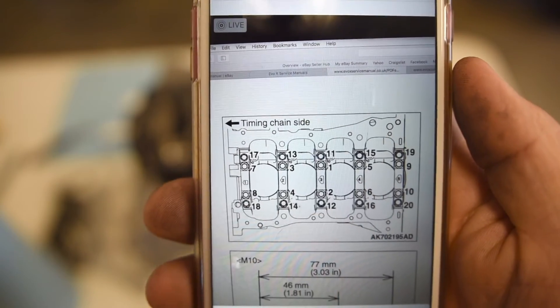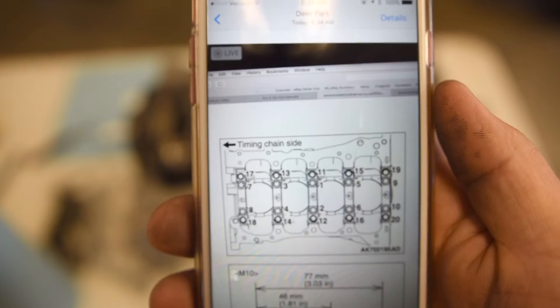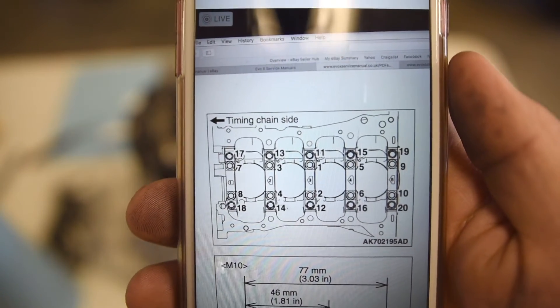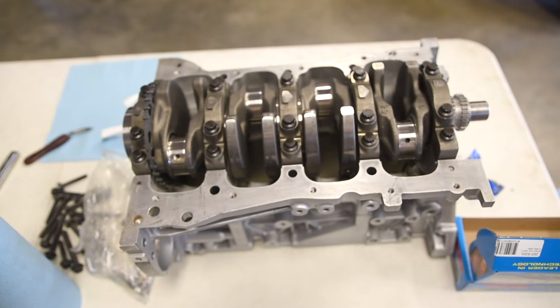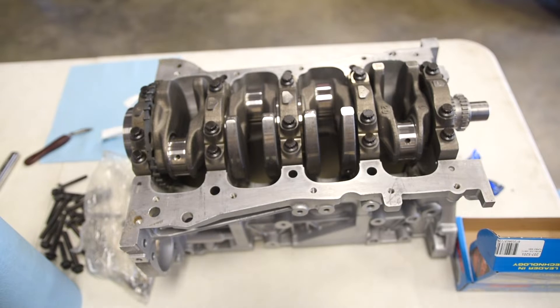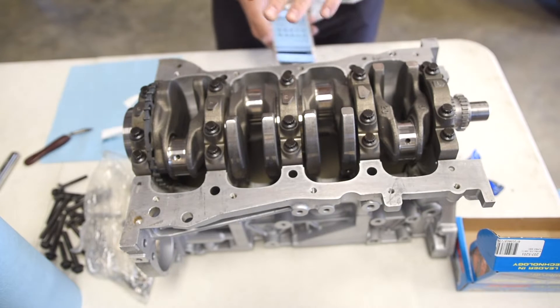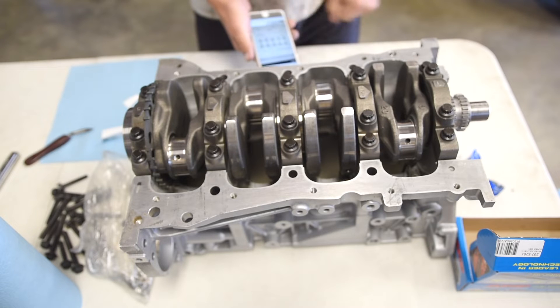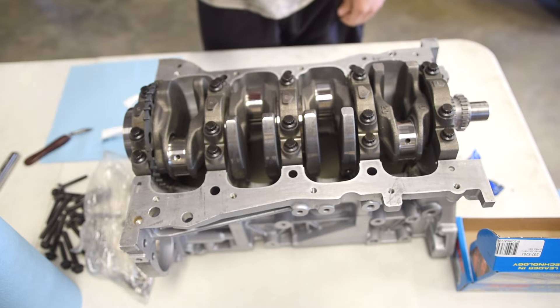The torque sequence goes one through ten on the inner bolts, then the outers. The order goes timing chain side first: one, two, three, four, five, six, seven, eight, nine, ten, then the outers. Also, before tightening, make sure you do not move the crank at all when you have the Plastigage in there, because it will destroy your readings and you'll have to redo everything.